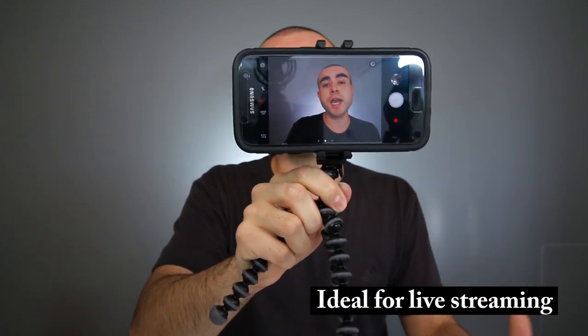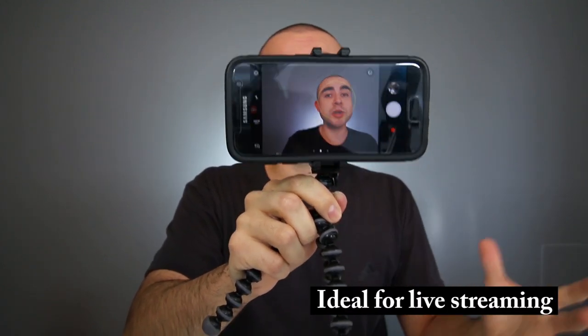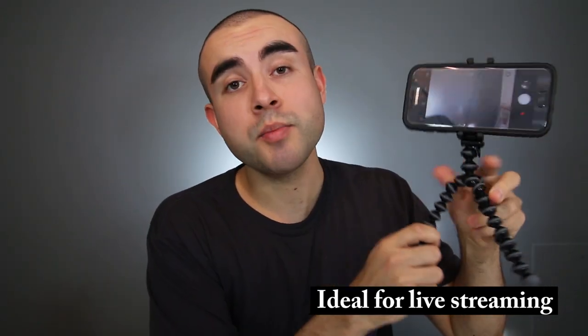I also think that this is a great budget tripod for filming YouTube videos, especially if you use your smartphone to film your videos. It's also a great option for video chatting as well as live streaming on Facebook, Periscope, and even YouTube.